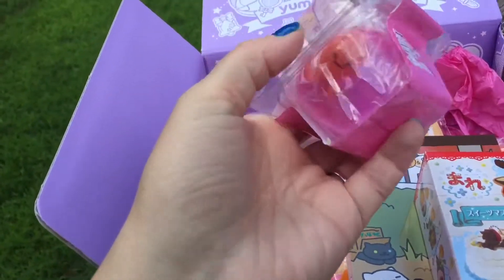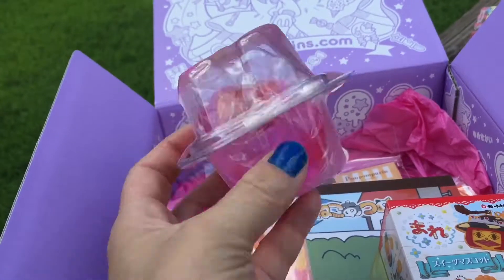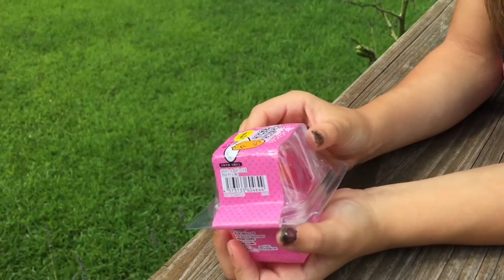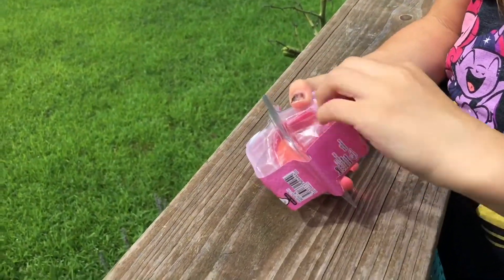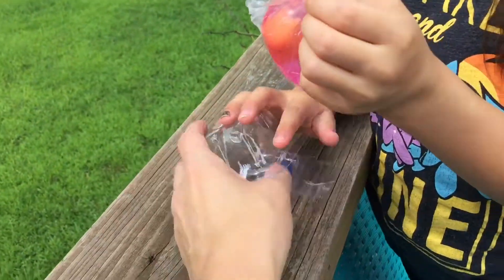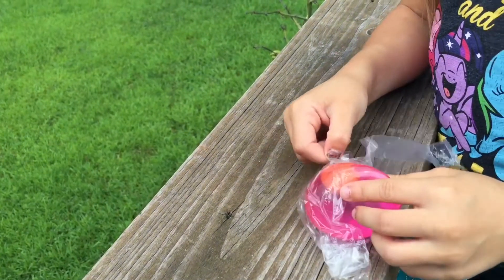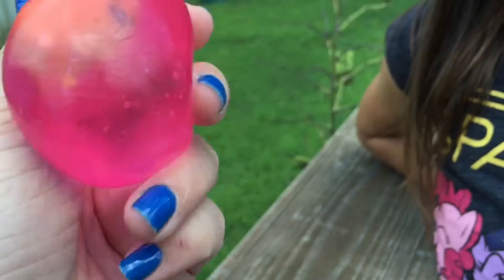I've gotten one of these before from Hot Topic and they're really cool, but I've never seen it in pink. This is a Gudetama, made by Sanrio — it's one of those squishy eggs. She's going to open the Gudetama squishy little egg. It's sticky, and you already have one but it's a different color, so you got lucky! Let's take it out carefully — don't drop it. It's a little sticky squishy egg, so cool!